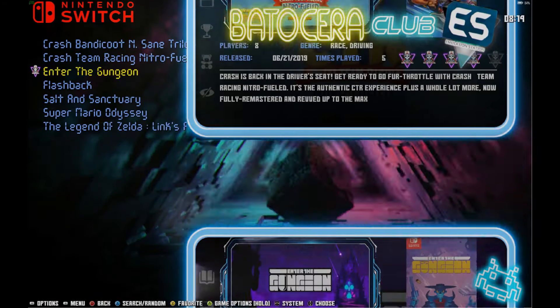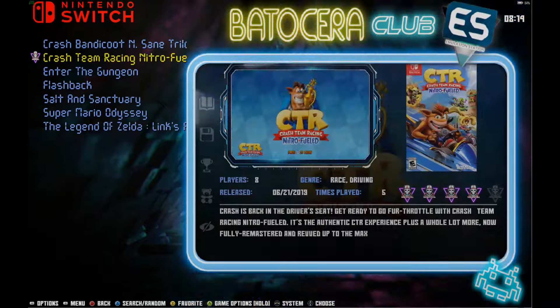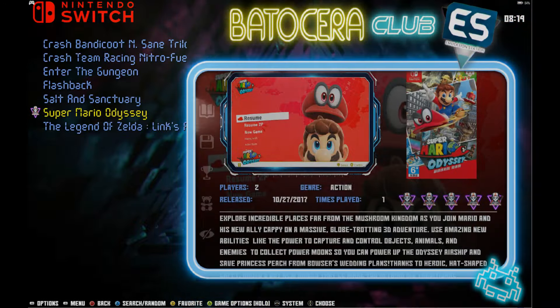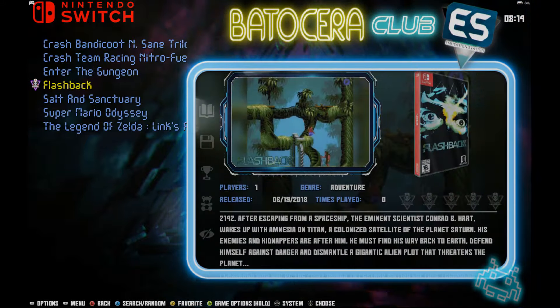Nintendo Switch — probably the most popular game on here is going to be Super Mario Odyssey. They also have Link's Awakening and the Crash Bandicoot games, which are kind of fun. Just a little bit here. What I did notice about the Switch games is that the controls were not working for me.